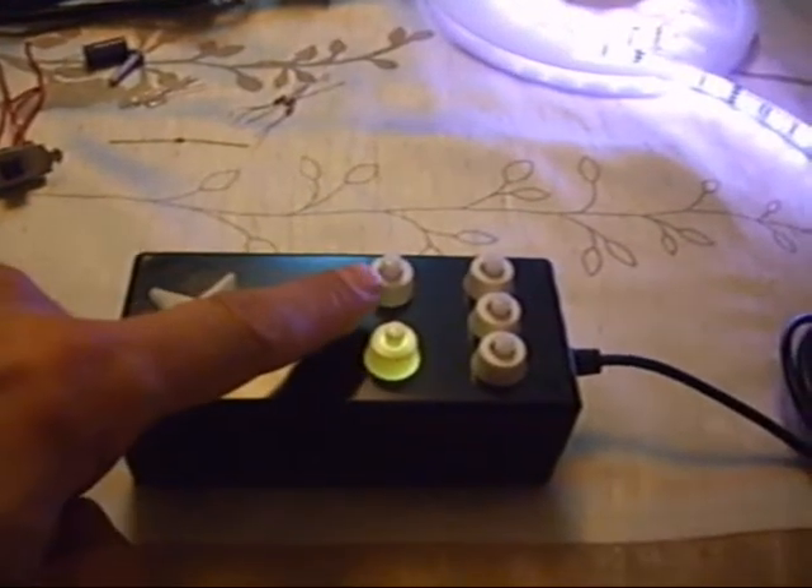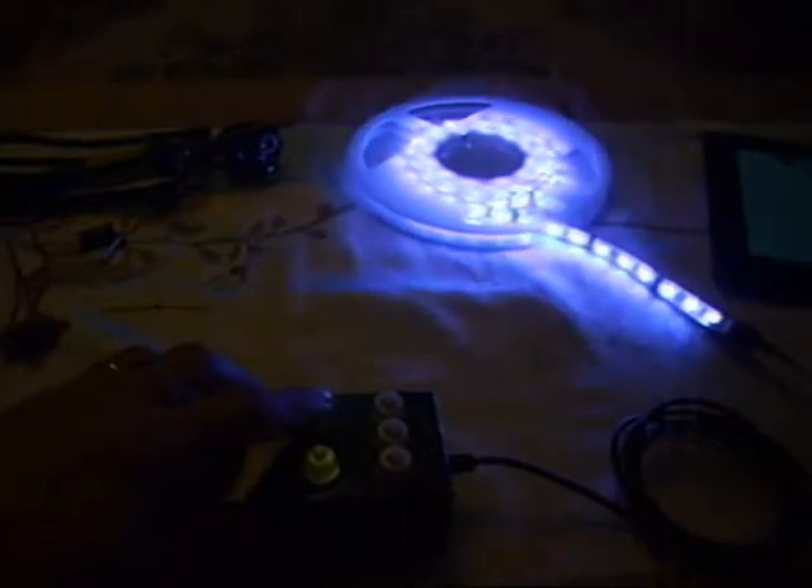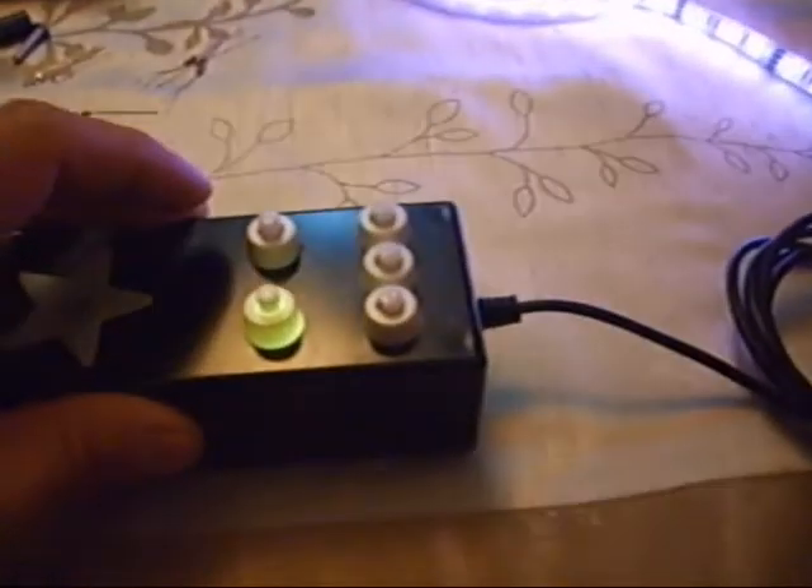I have an optional switch for dimming. This is the high level and this is the low level — something like half of the voltage.